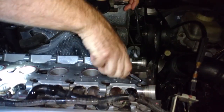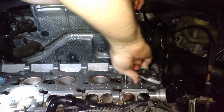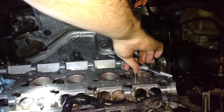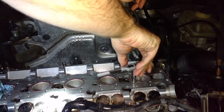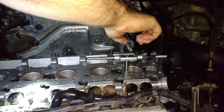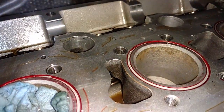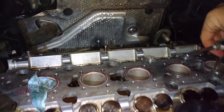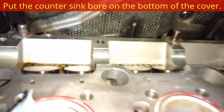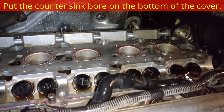Our first two TimeSerts didn't sit down as deep as they should have. What we ended up doing was running the drill bit all the way down into the hole until it stopped — when the hole bottomed out the drill bit quit cutting, so just don't put any pressure on it and you'll go the full length of the hole. After we did that the other TimeSerts sat down in the head really well and countersunk in properly. To avoid that issue, just drill down until the drill bit stops.